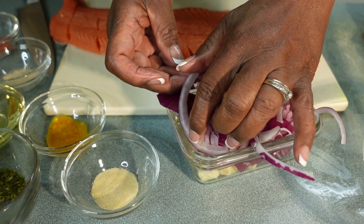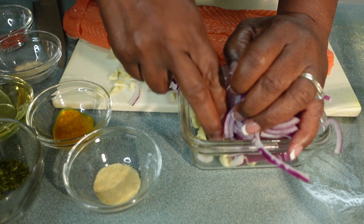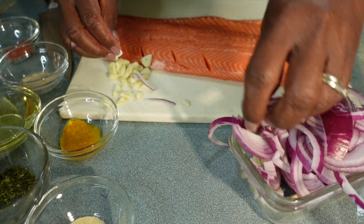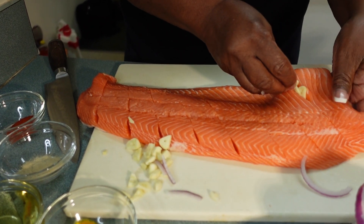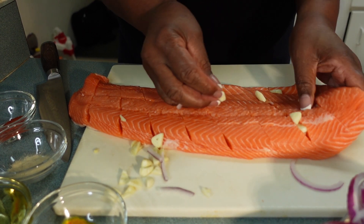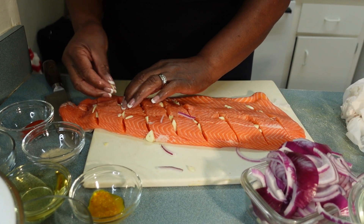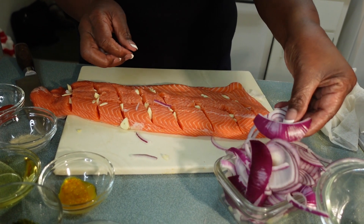I have some garlic in here. I'm gonna take this garlic and put it between the slices that you've made — just stick the garlic inside of that, all the way to the bottom. You're gonna stick some garlic in there like that.